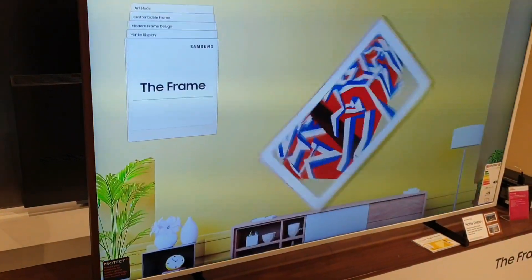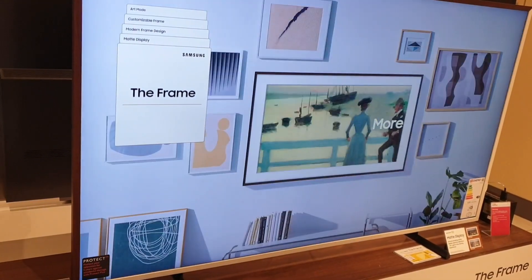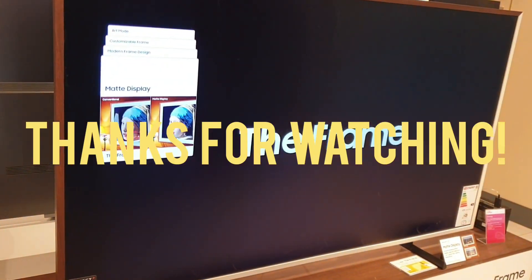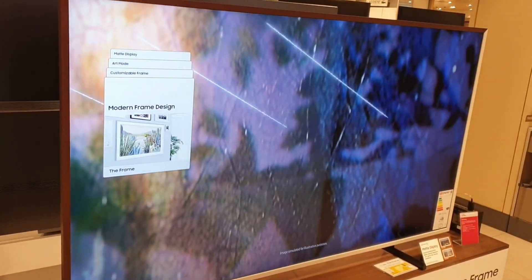What's up guys — this is the Samsung Frame, simply called The Frame, 2023 model. It's a QLED TV with Art Mode, 75 inch, 4K Ultra HD, Dolby Atmos, Q Symphony, and My Sounds. It's still a fully smart TV, available with a matte display, Art Mode, and a customizable frame.